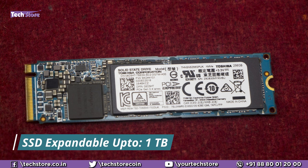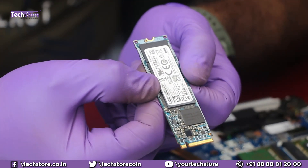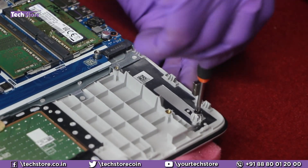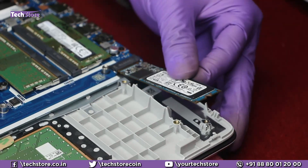These laptops don't come pre-installed with an SSD. You can take an M.2 NVMe SSD — up to one terabyte — and install it into this laptop. There is a screw already in place; just remove the screw, fit the SSD in, and secure it.